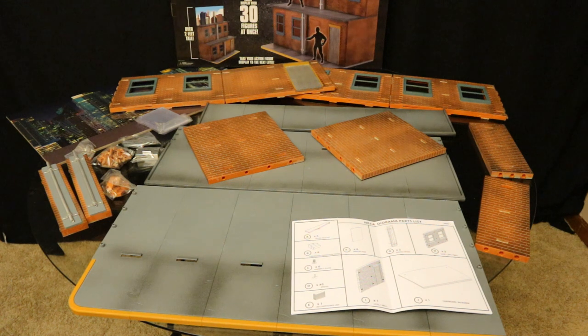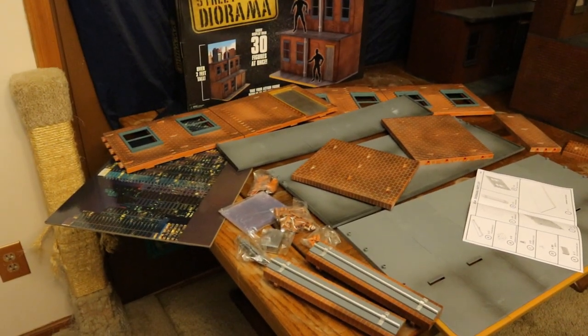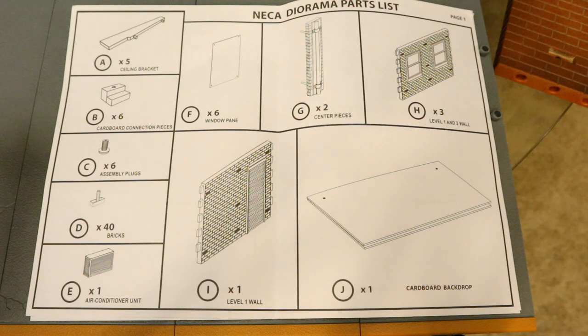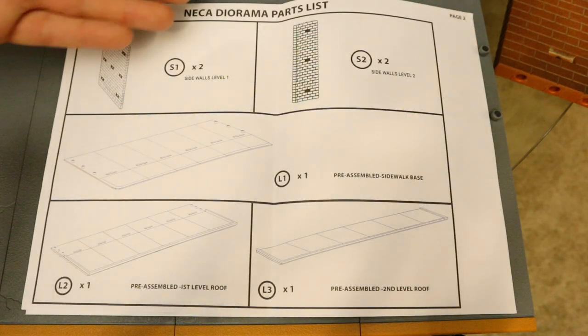All the contents are out of their plastic bags, laid out and ready to start to be assembled. We're almost ready to start looking at the instruction manual and figuring out step number one. The instruction sheet is 5 pages, but don't let that be too intimidating — the first couple pages are just the NECA diorama parts list. More diorama parts list on the next page, then on page 3 the NECA diorama assembly instructions.